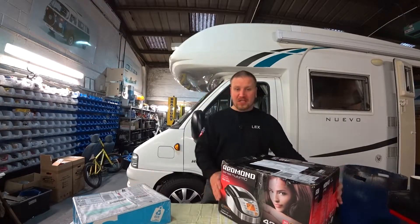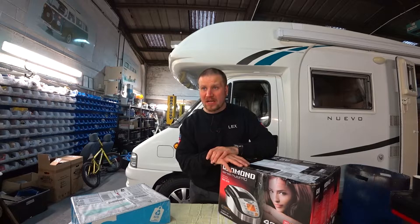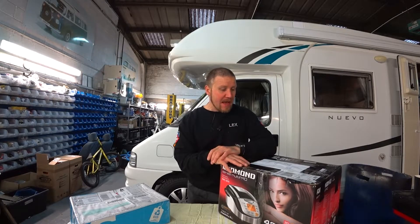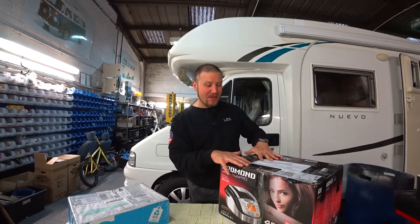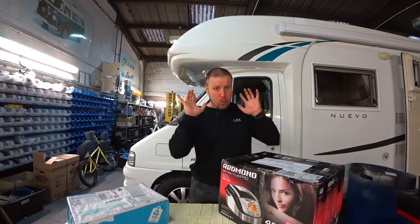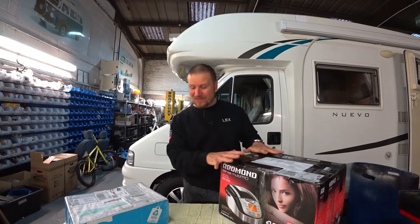I got two boxes. The first box is from my friends. One of them is Roman Kaboshka — he's a visual effects master and artist, and he helped me to organize all the parcel and delivery. The guy who did the main uniform for me is Alexander Karo. These guys are from Latvia.